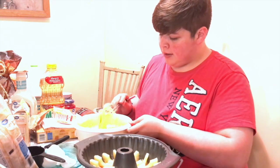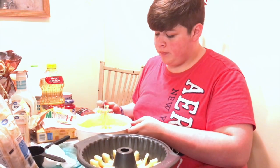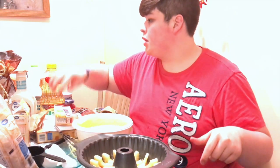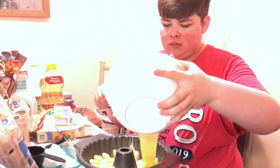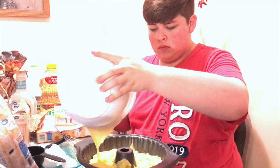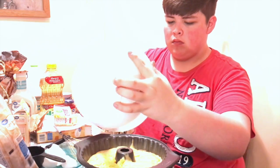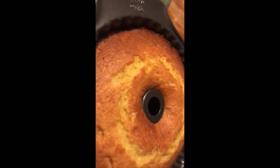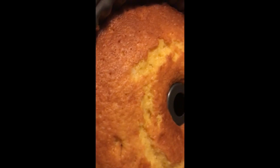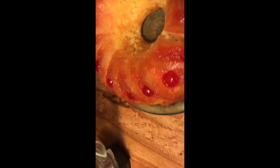I'm gonna dump this in there and put it in the oven for 45 minutes like she did, because all ovens are different. Stick a knife or toothpick in — if it comes out clean, it's ready. My cake took approximately an hour and ten minutes, but it varies by oven. Here's the final result — yeah, there's really nothing else to say.